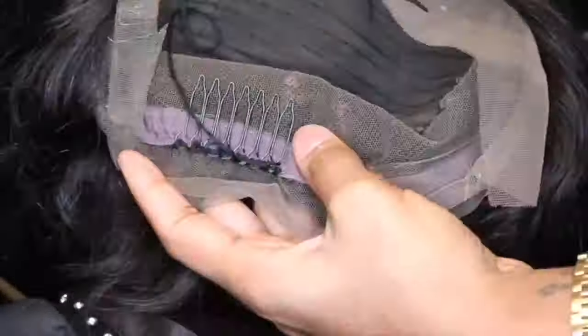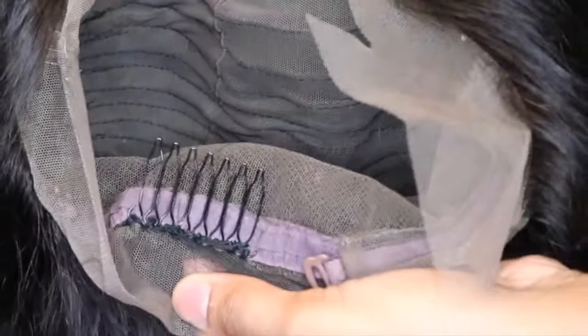Let me mention that purchasing this wig is 30% cheaper than purchasing a full lace wig.